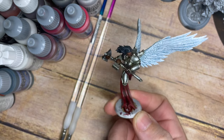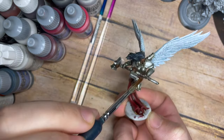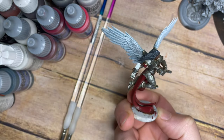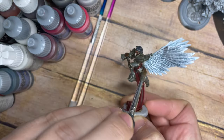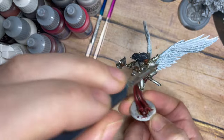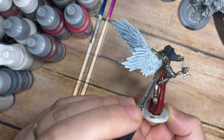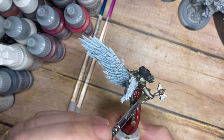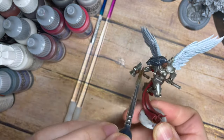Once all of that is done, I'm going to use a matte varnish. It's important to apply matte varnish now to tie all those colours together and make sure the model is safe for the next stage. Everything I've read about the streaking grime says to make sure you varnish your models first, because the AK Interactive streaking grime is an enamel product and trying to drag it off might take some of the paint with it — so we cover everything in a nice matte varnish to protect it.